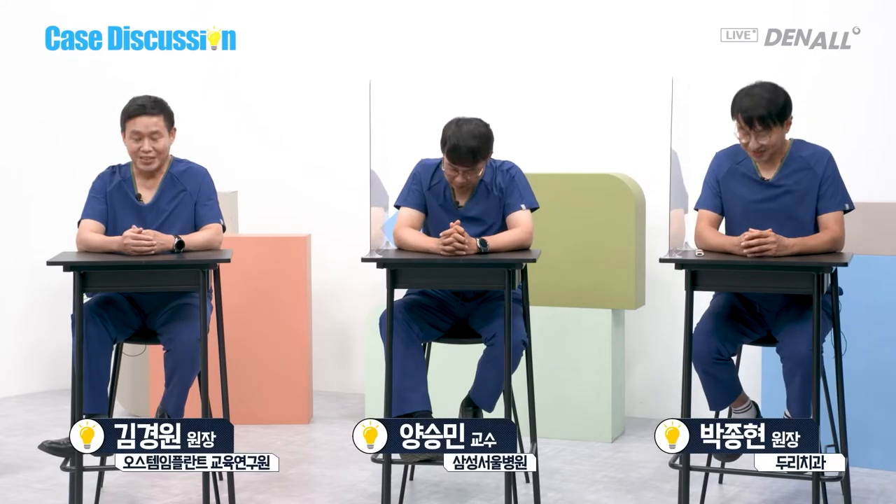Hello, viewers. This is Dr. Kim Se-jin. This is a case discussion to discuss challenging cases, and we have invited masters to share solutions to the problems. Dr. Kim Kyung-won, Yang Seung-min, and Park Jong-hyun — nice to see you all.